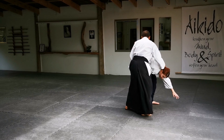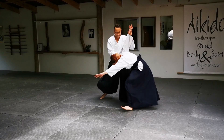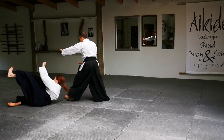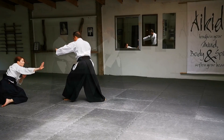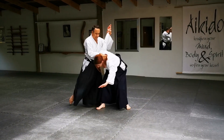Make sure you keep control of your partner's balance and keep their head in front of your centre line as you make the turn. For the safety of your uke, always throw through the balance point across the line of the shoulders.